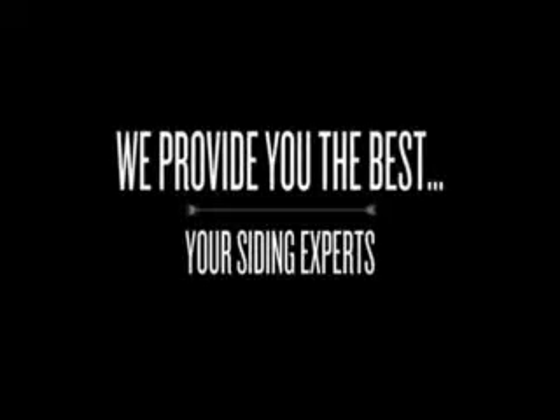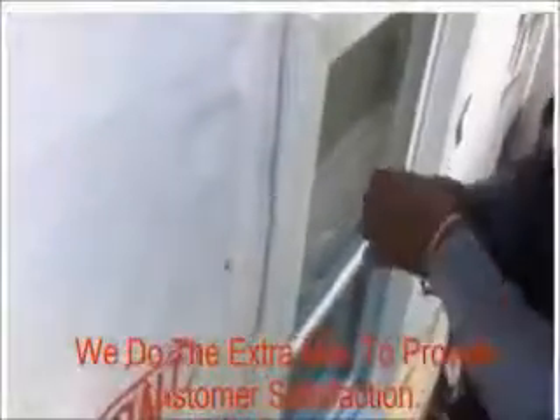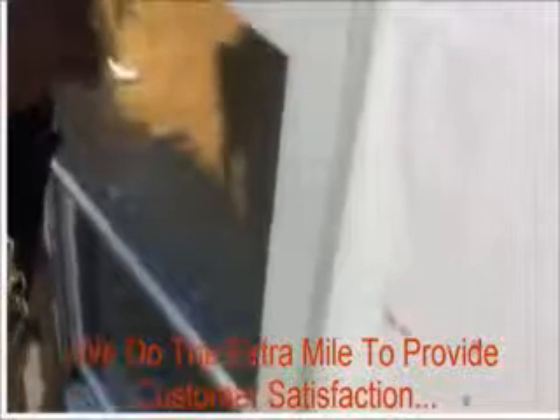For your free consultation and estimate, go to one of our websites. Thanks for joining me — Herman, shout out. Here we go.